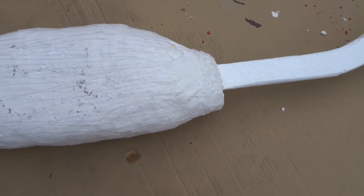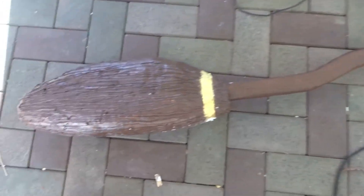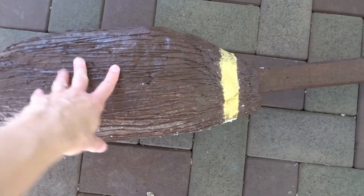Here's the Nimbus 2000 — it is all painted and done. I just need the little kickstand. I just drilled a hole here big enough to fit the kickstand in.